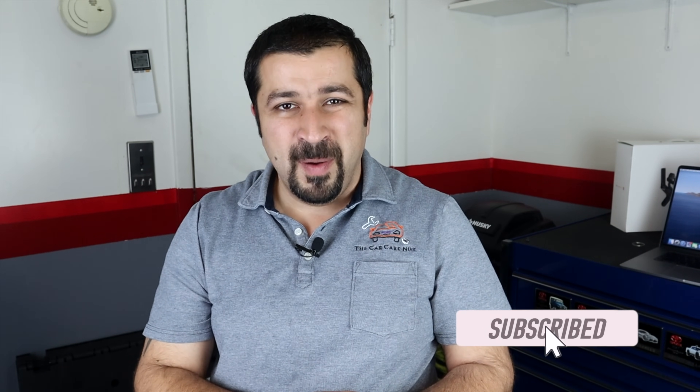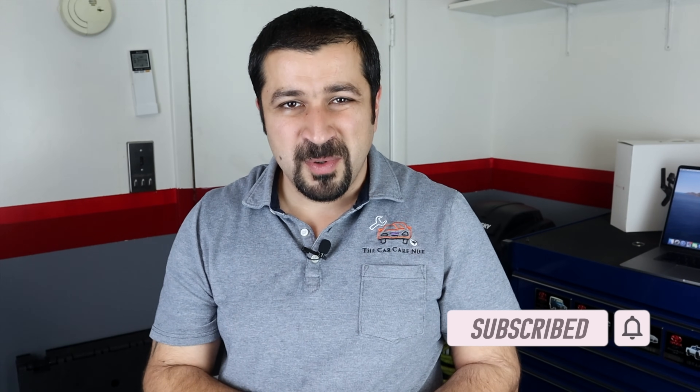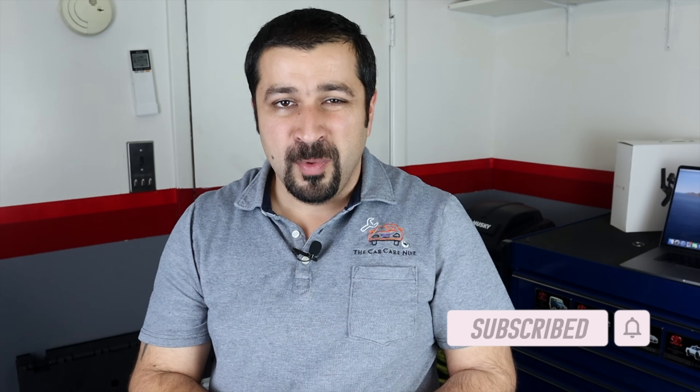Before we get started, if you're new to the channel, welcome — consider subscribing and check out some of my other videos. If you are a returning subscriber, thank you so much for watching. Without further ado, let's get right into it.